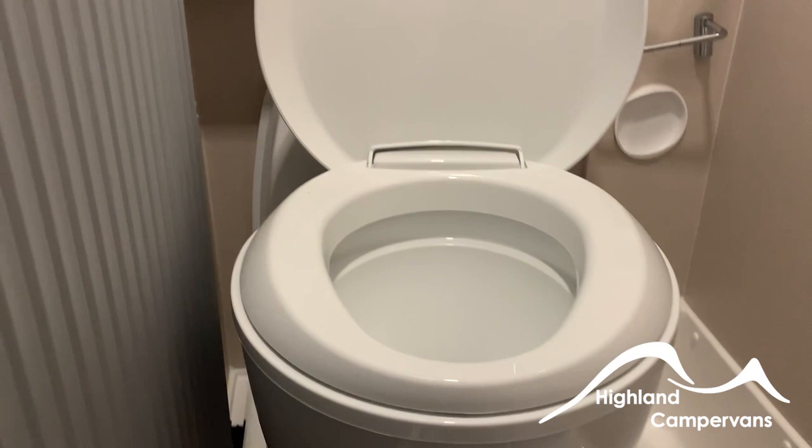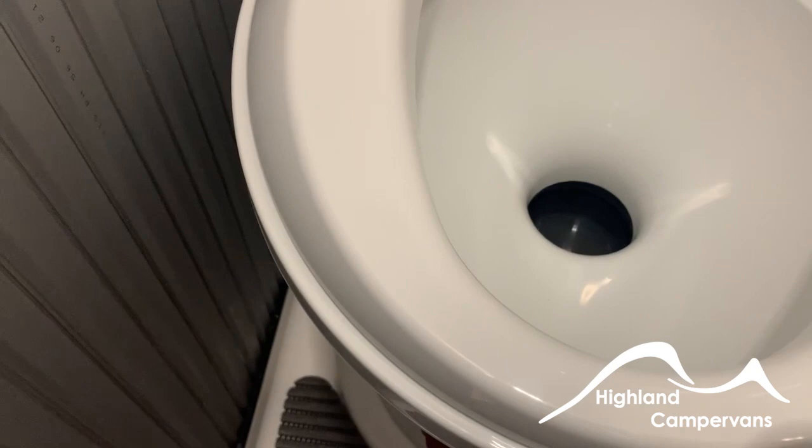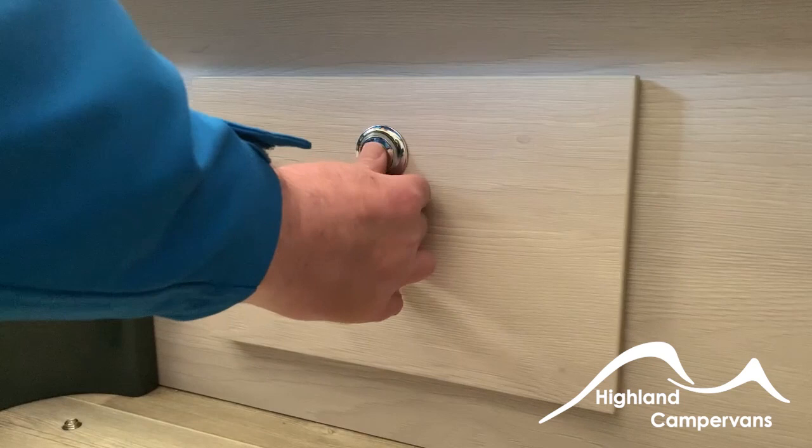For the toilet, you'll see in the top there — it's closed at the moment. There's a little switch on the front to open the blade. And that's it open. Switch on the front again to close it, and that's it closed.